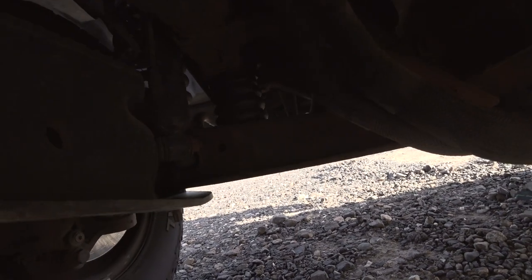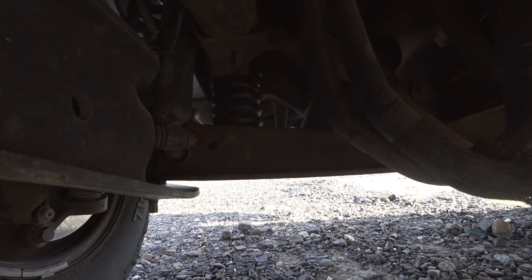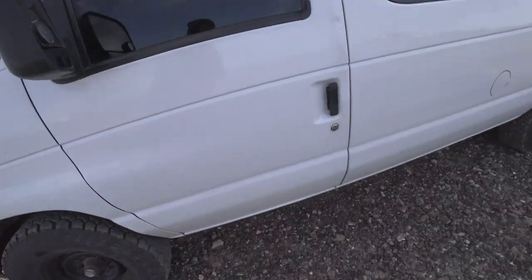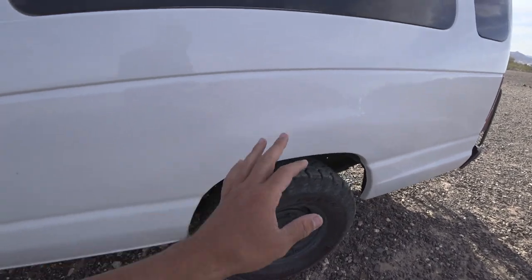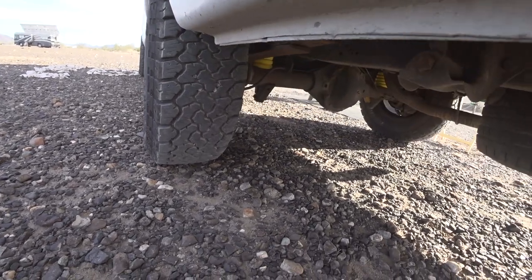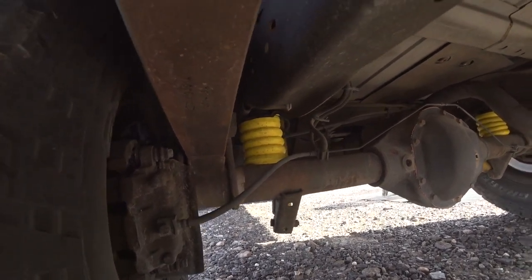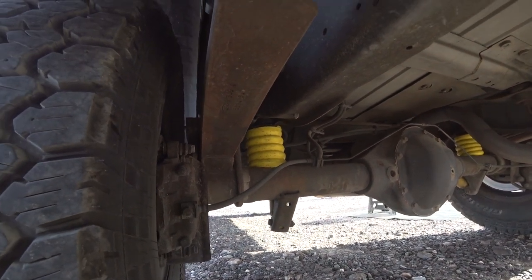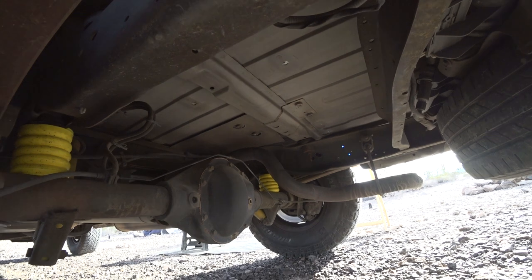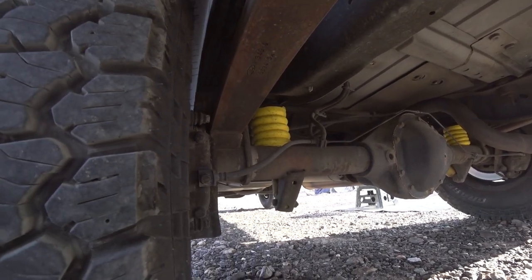That black airbag-looking thing is a sumo spring. Because I'm carrying so much weight, when I hit dips it really rolls. You can see the back side — I got the yellow ones. They're already all dirty. Once you install them, they sit right on the axle and they keep the van level and keep the van from rocking. It does a pretty good job. The install took me about a couple of hours, but the claims were 15 minutes.